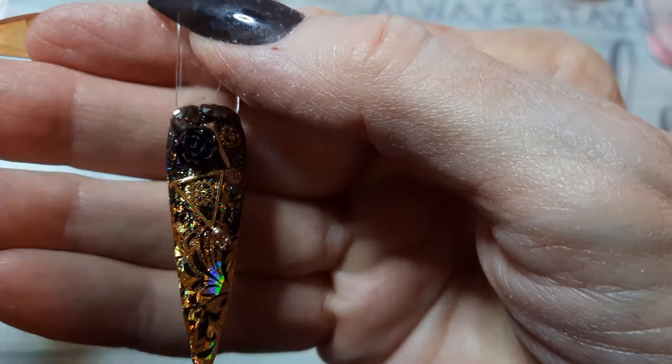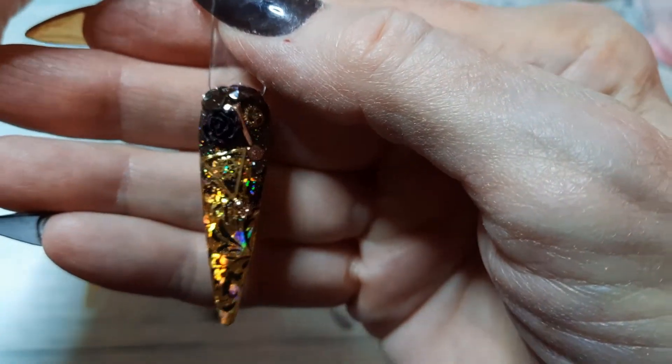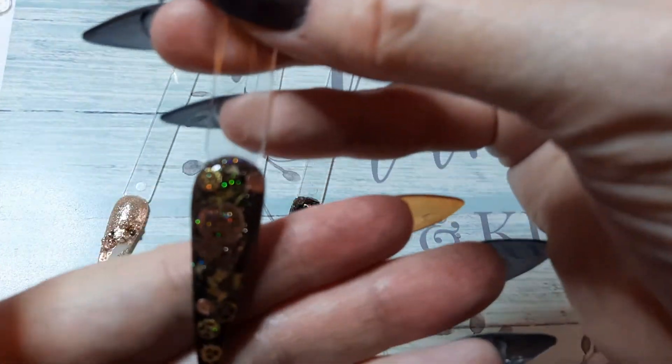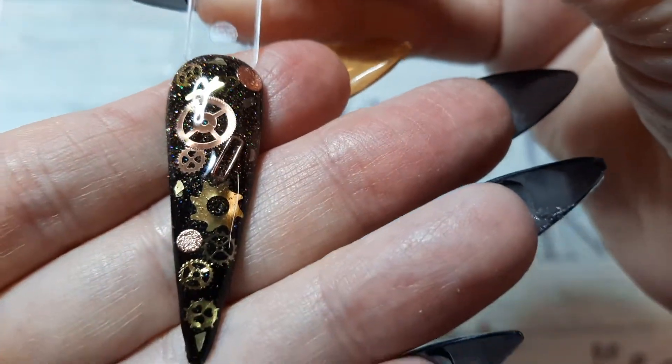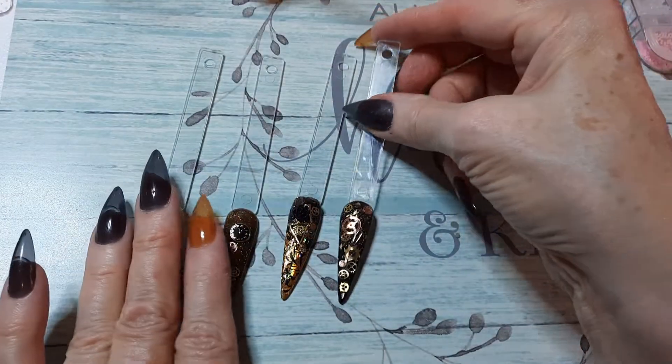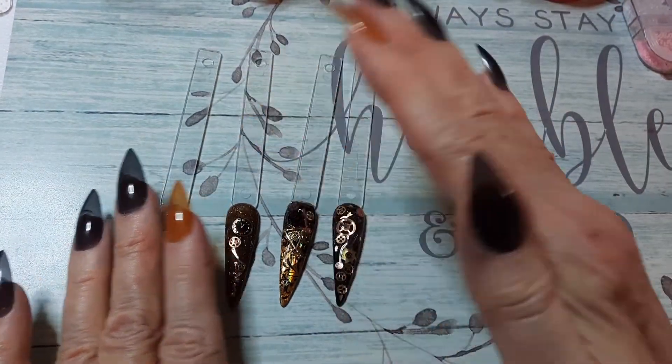It stinks. But there you go, it turned out pretty neat. And then there is the original one that I had done with all the gears also on the black holo. So, there you go.